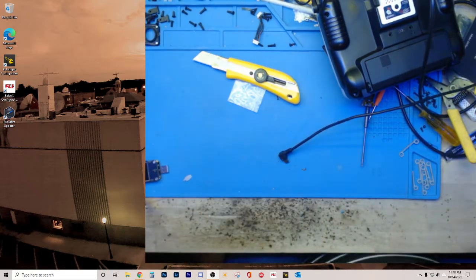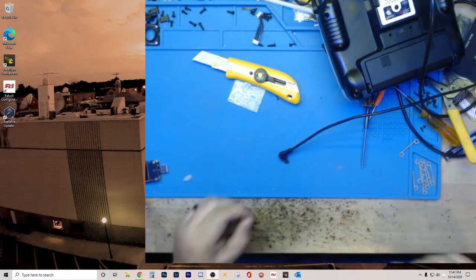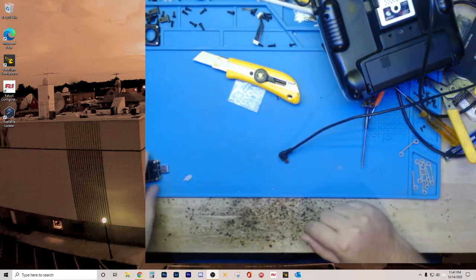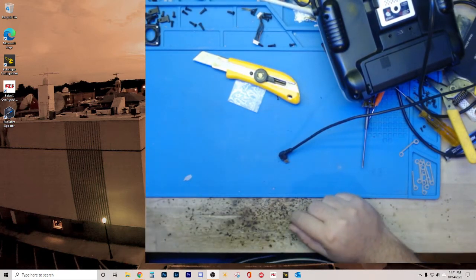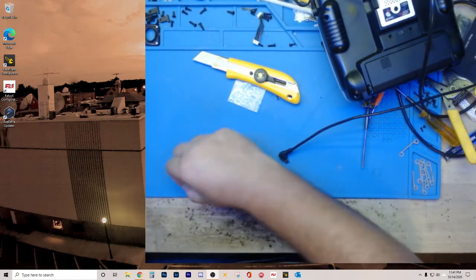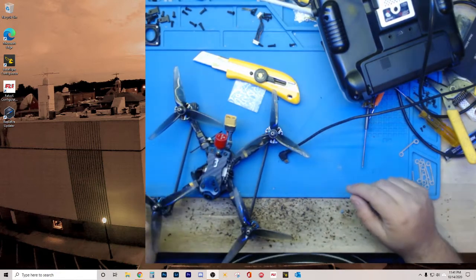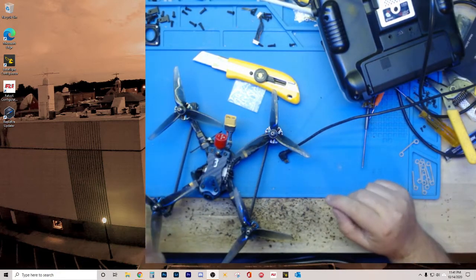A couple things. First off, a lot of people have asked about the millivolt or the revolt. My understanding is theoretically it could work on them, but I have not been successful in getting the pass-through to work on a millivolt, so that's just a quick update on that.